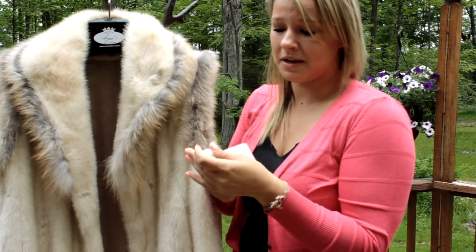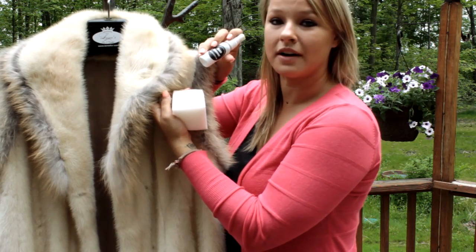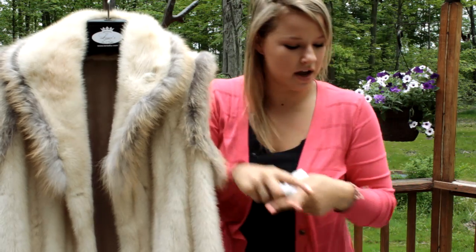As you can see, it's pretty much already out and I've only done one application. Sometimes you need to do two or three — that's okay. This is an all-natural product so it doesn't matter how many times you have to use it. Spray it again.